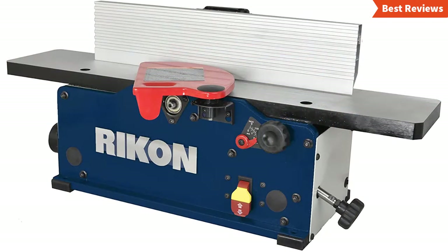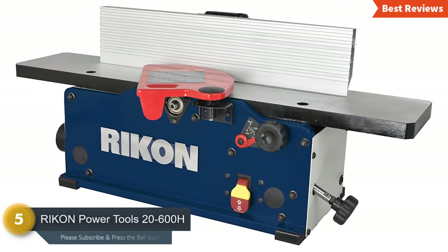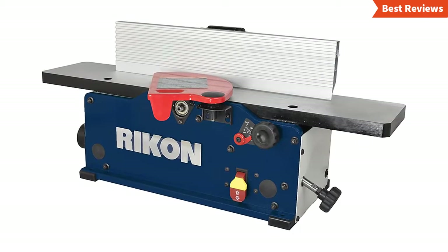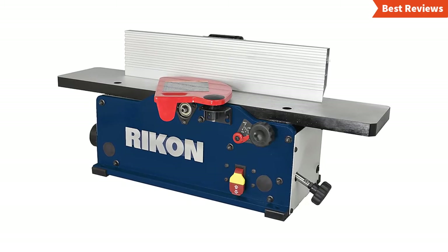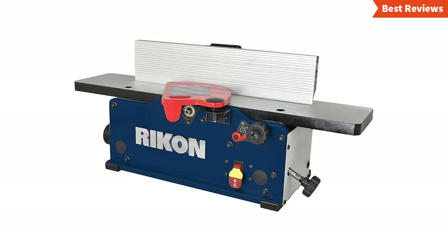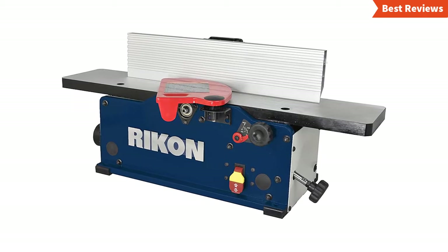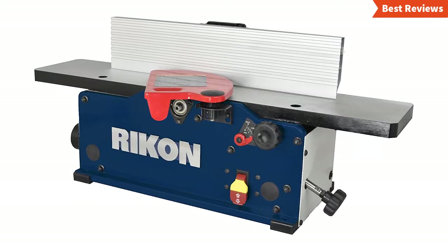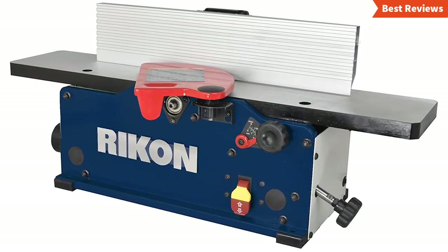At number five, we have selected the RIKON Power Tools 20-600H. It will be the best selection for those who are looking for a jointer for minor and entry-level tasks. It's a 6-inch benchtop jointer with six rows helical style cutter head. There are two insert cutters which are useful for providing great cutting action. The 10-amp motor is powerful enough to deliver high speed. It features an adjustable fence that tilts quickly and accurately from 90 to 45 degrees. Other useful features include a spring-loaded safety guard and front on/off switch. This tool is ideal for most jobs of woodworkers and home hobbyists.